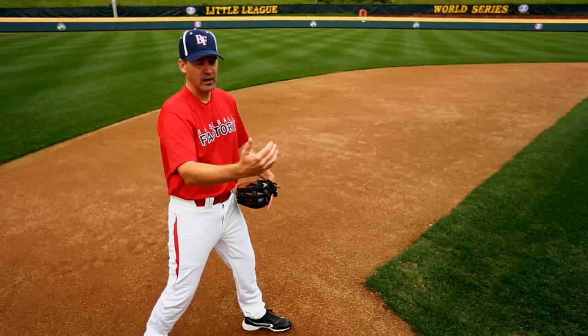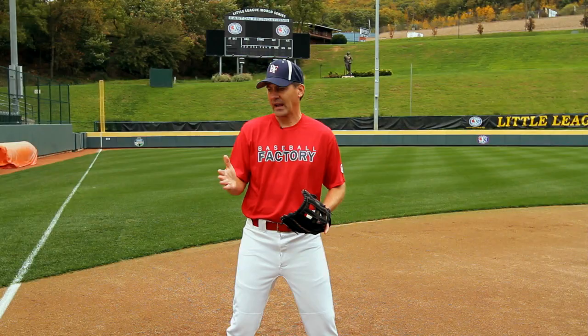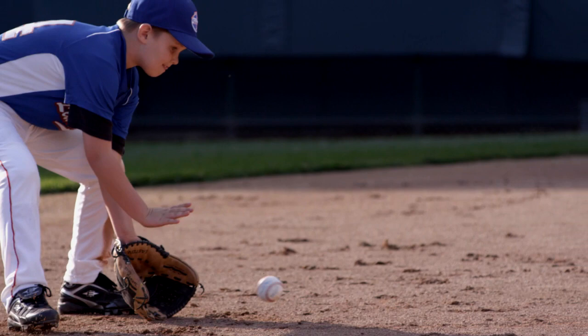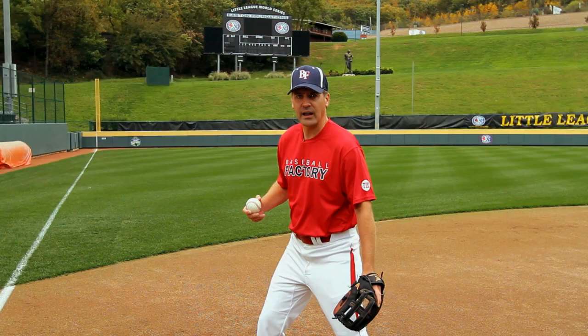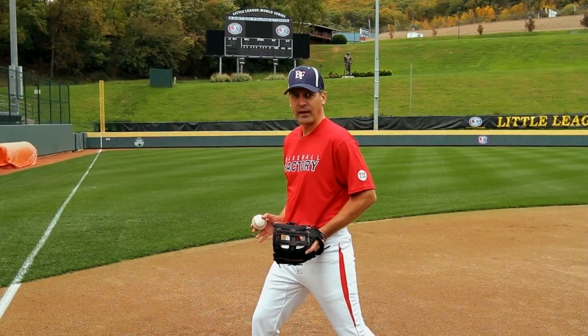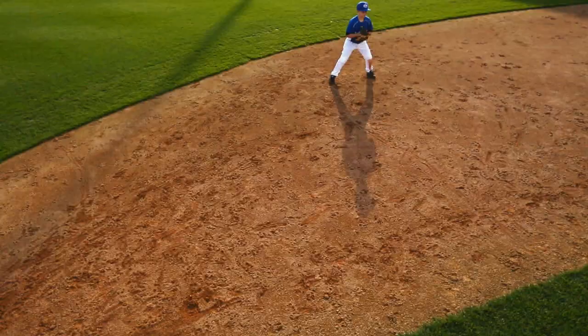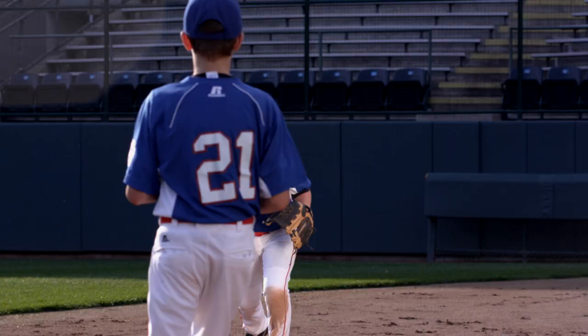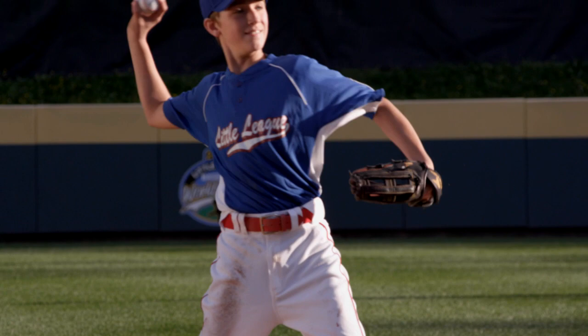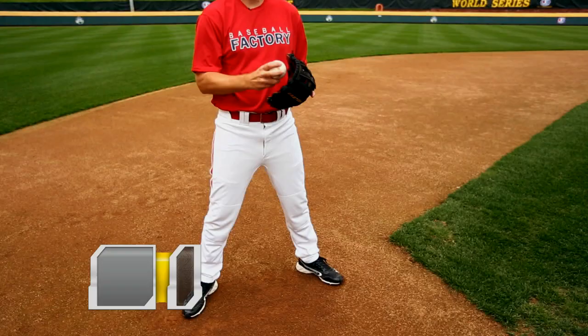A lot of the same principles apply to the second baseman making the feed to shortstop. Obviously we're throwing it in the other direction, but we're still fielding the ball out in front. We're still making a turn and pivot. A lot of guys will even put that left knee on the ground to make sure that our hips are open and facing our target. Again, we take the ball at about a three-quarter arm slot and try to give the shortstop a nice chest-high feed that he can handle, and then it's his job to turn that into a double play.